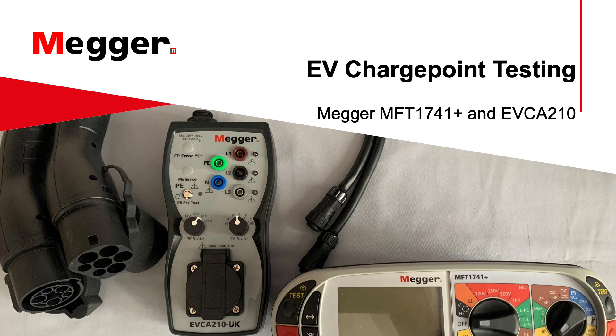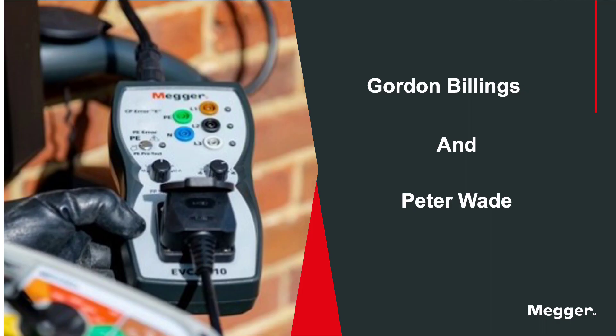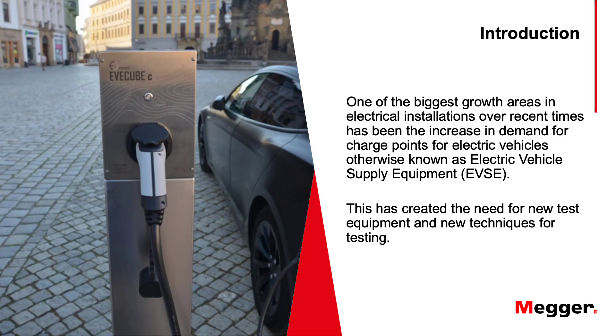Today we're going to be looking at the methods for EV charge point testing, using our MFT1741 Plus and EVCA210. I'm Gordon Billings and my colleague Peter Wade will be answering questions at the end. One of the biggest growth areas in electrical installations has been the increase in demand for charge points, otherwise known as electric vehicle supply equipment, which has also created the need for new test equipment and new testing techniques.